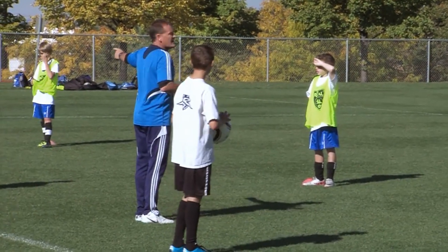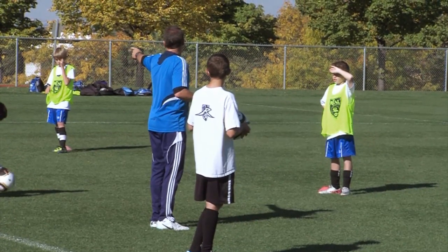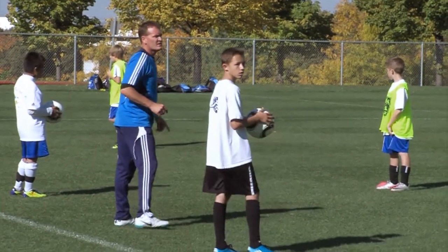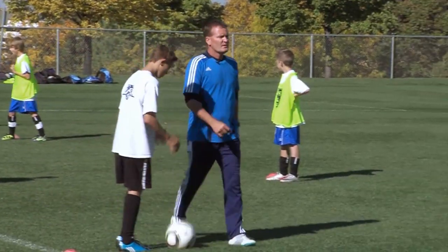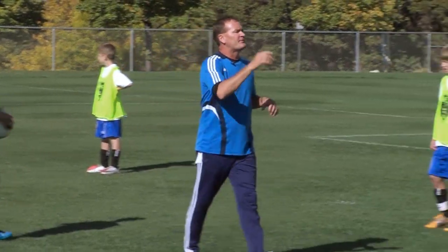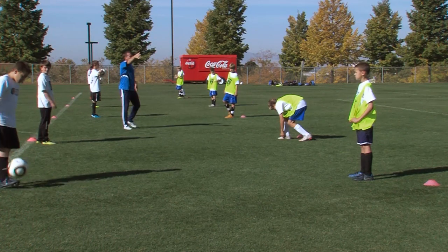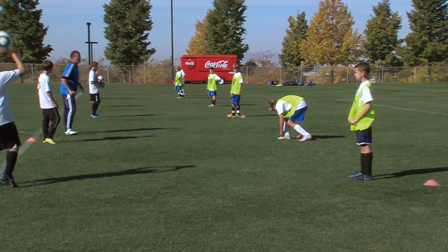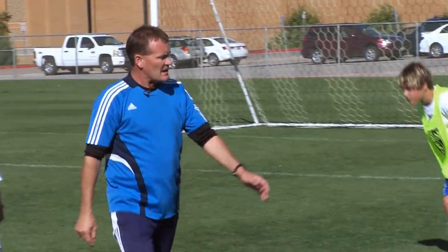We'll do the same thing. Let's go ahead and have Grayson jump in the line with the yellow group. So we're going off the chest, top of foot. Once we go all the way through, we'll hold there and then continue on from there. Balls in play, let's go.